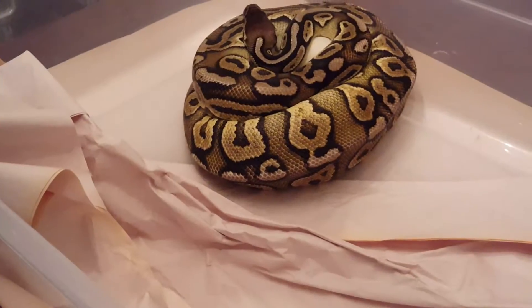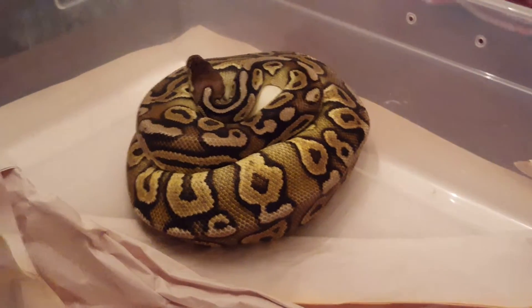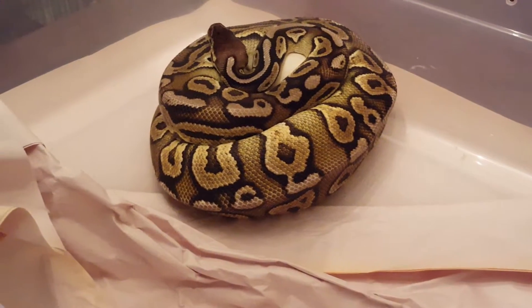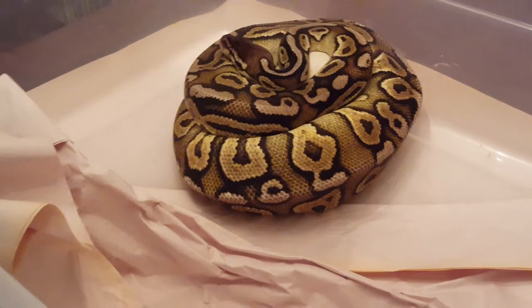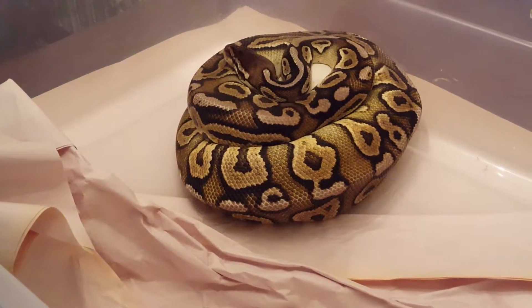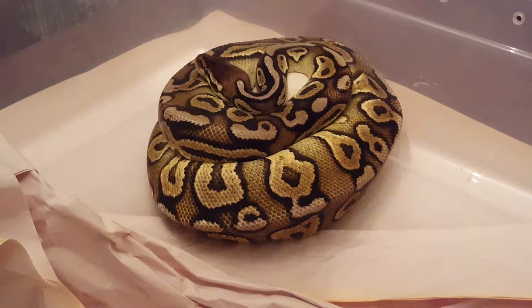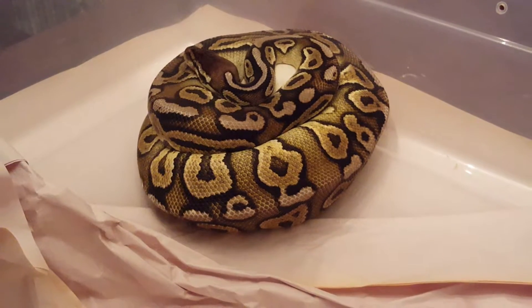I didn't want to put any other males with this one because I really want to hit that combo. I'm not sure what you'd call it, but it would be a super pastel lesser cinnamon head ghost. I've seen a couple before, but I want to produce one of my own.